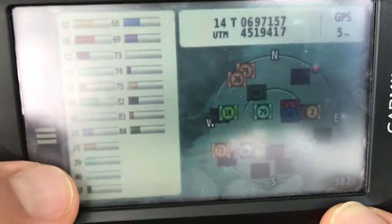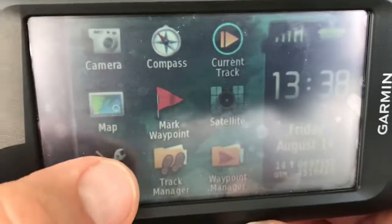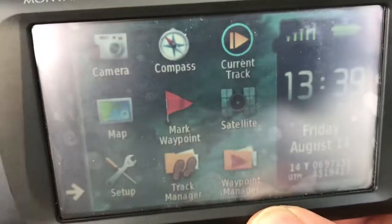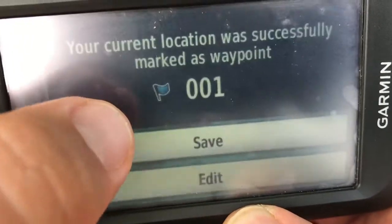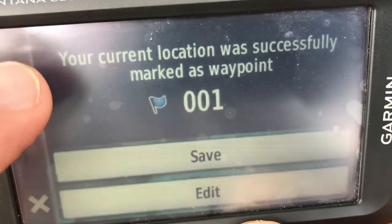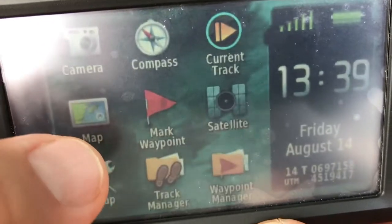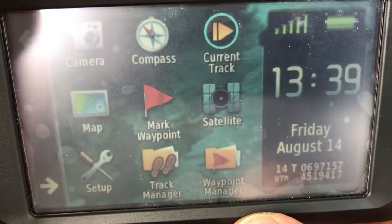We'll leave that screen by punching the X. There's a mark waypoint — we can punch that. If we wanted to mark a location, it would mark it as location number one and we can simply say save. So that's like if you get to a spot and you want to mark it to come back to later.